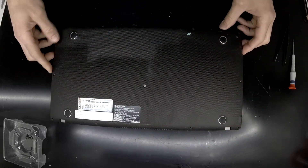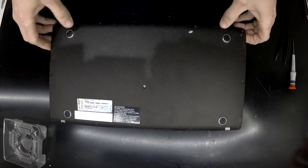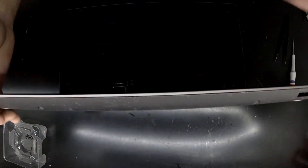It did take a little bit to get the bottom off, but I think it's more that the seven years of being screwed together with gunk and whatnot has locked it into place.